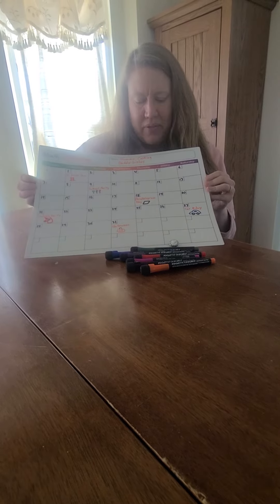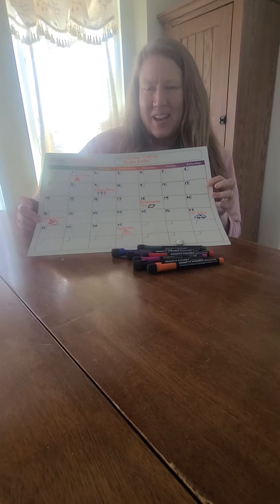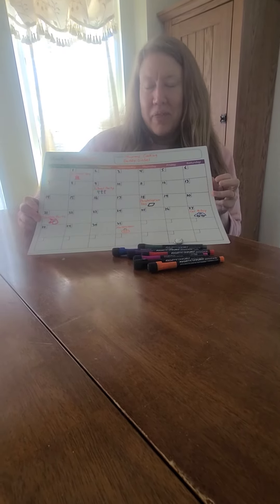Looking at some of the fun sample events we put on this calendar, we thought it'd be fun to tell you a little bit about why we decided to add a unicorn party to our fake month of October.